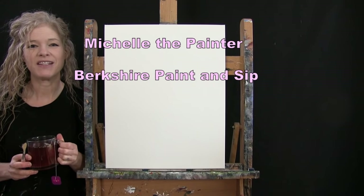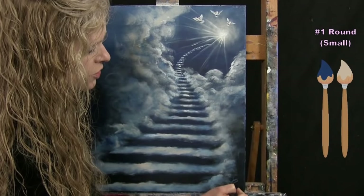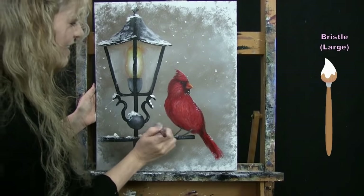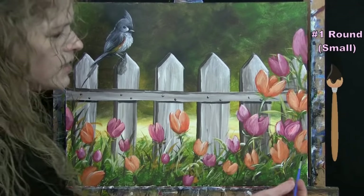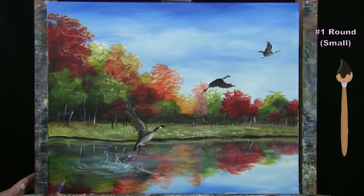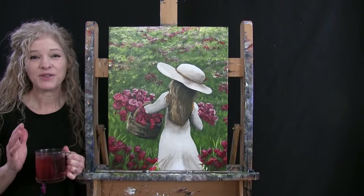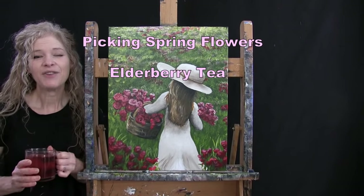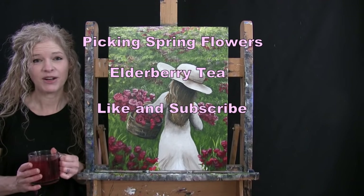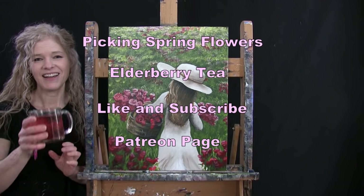Hi there, I'm Michelle the Painter from Berkshire Paint and Sip and this is Paint and Sip at Home. Today I'm going to be painting Picking Spring Flowers and I'm sipping on some elderberry tea. If you enjoy this process, I do hope that you like and subscribe to my channel and also check out my Patreon page where you'll find additional painting perks. So let's get painting and let's get sipping.